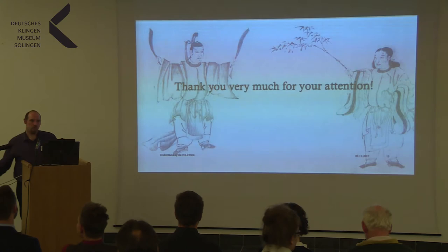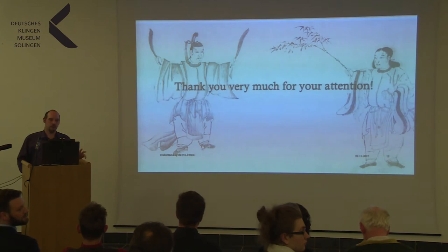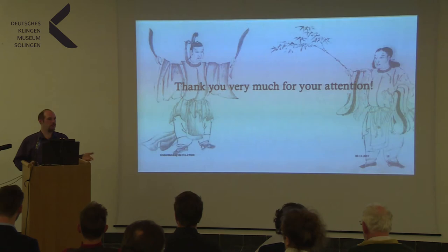Question from the audience about the Fukurushinai. The Fukurushinai — the frog-skin bamboo sword — is said to have been invented by Kami Izumi Hidetsuna, the founder of the Shinkage-Ryu, so that practitioners could train more realistically. In the Heho Kadensho it is not directly mentioned because it is basically assumed you use it for training anyway.